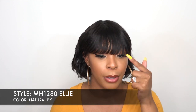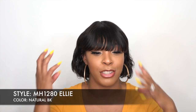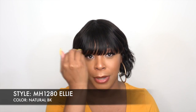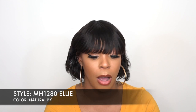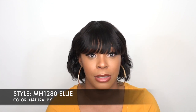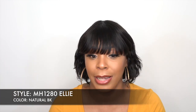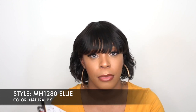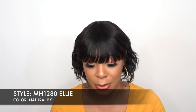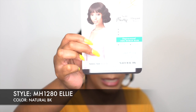I could have definitely used a flat iron on this to make it straight, because sometimes with packaging the bangs kind of shift, so right now it's a little bit lopsided. I did not use any heat on it. The hair is 100% human hair — it's unprocessed — so you can bleach it and add heat to it. Anyway, it's part of their Soft Bang series, and I've reviewed a couple of units from the Soft Bang series before, which is probably why I thought I'd reviewed it before.